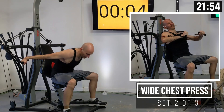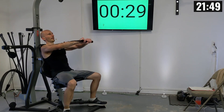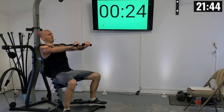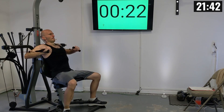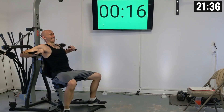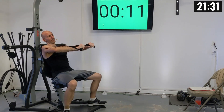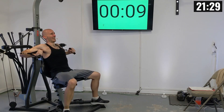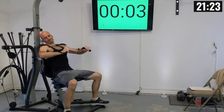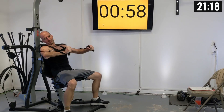Grabbing those handles, let's get in position. Back firmly against the backrest and let's press out — that's one, two, three, four, five, six, seven, eight, two more — nine, and ten.